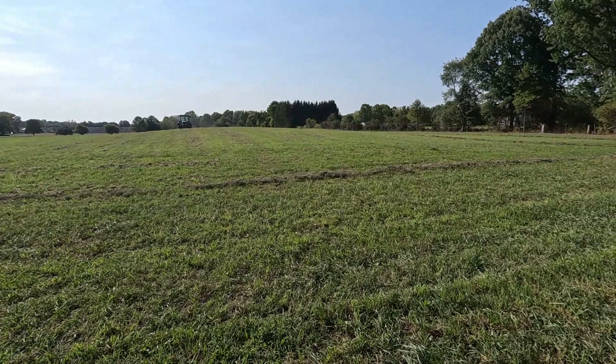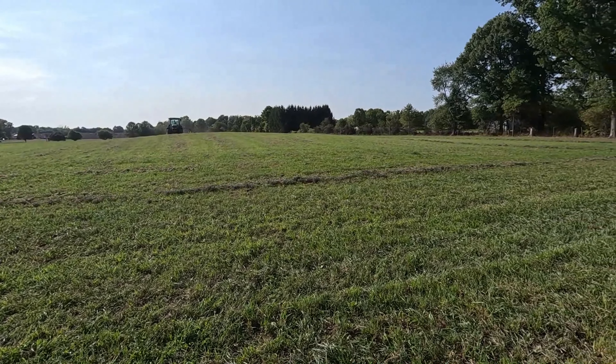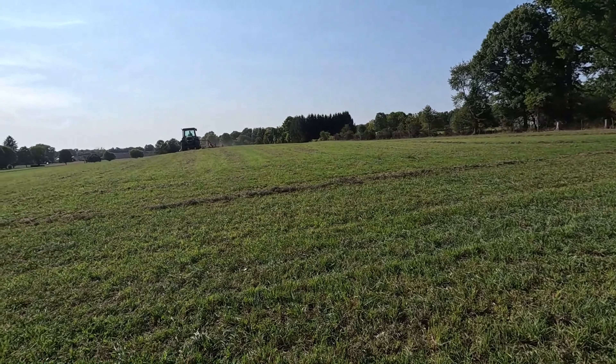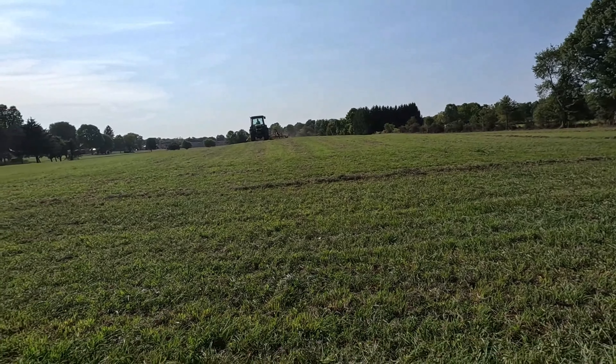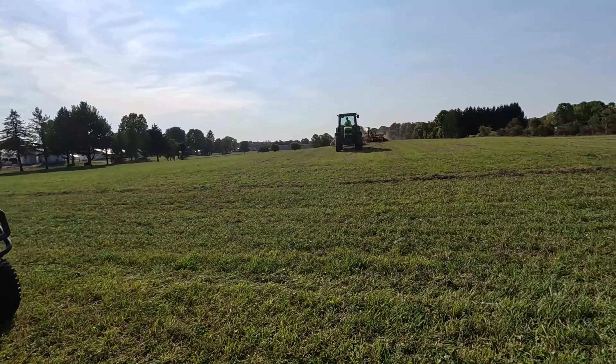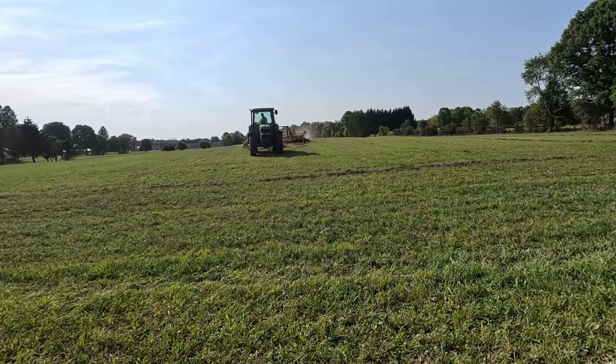I figured I'd try and at least get somewhat of a hay raking video for you guys. I don't think I've ever done one before of raking hay, and I kind of feel like it's something worth showing.